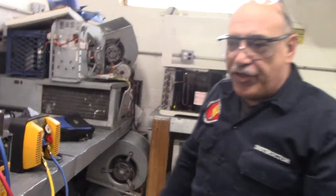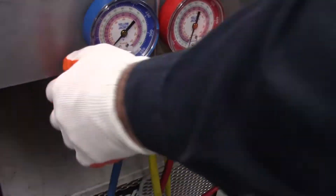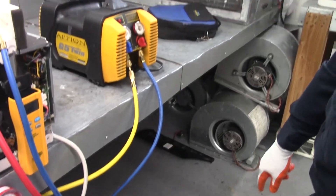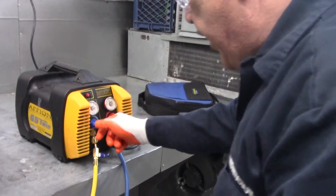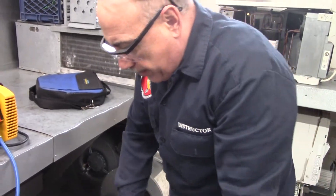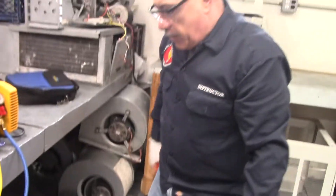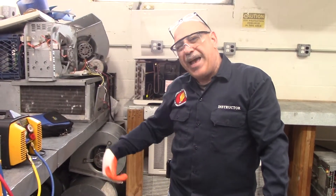Now we are down to zero on our gauge, so we are going to treat this as if it had a leak in it. We are going to shut our gauges here, let the pump continue to pull into our tank, and shut off our hose. Let whatever is in the pump continue to pump into the can. Then we are going to close the can and shut off our unit. That will hopefully, with the Apion, get as much refrigerant back into the can.